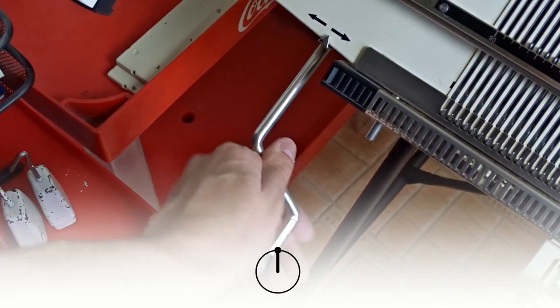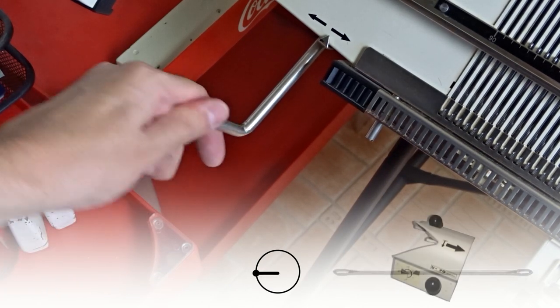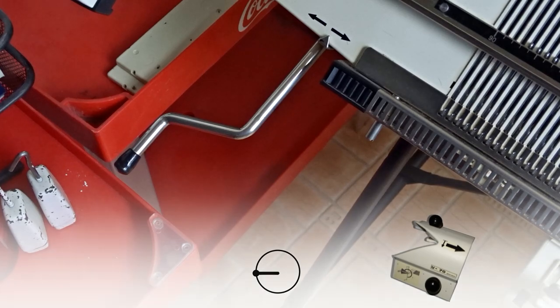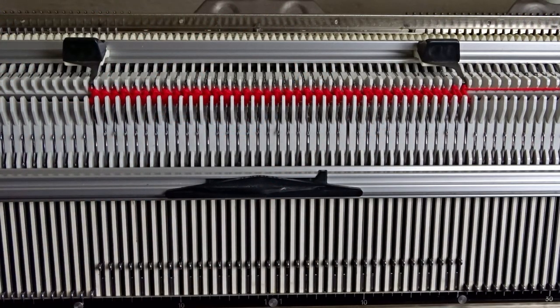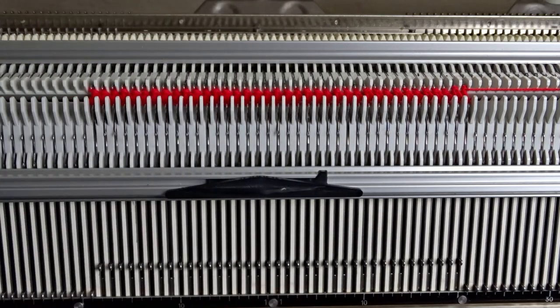Rotate the racking handle anti-clockwise to its upper position and use the double eye botkin tool — rotate it between 8 and 9 o'clock — and use the U70 lock to transfer all stitches to the front bed of the machine. Remove four edge springs, place the lock and slide it from left to right.